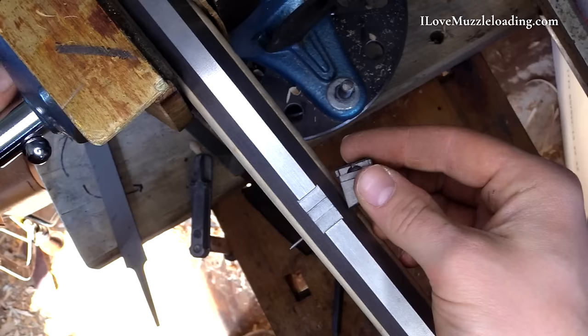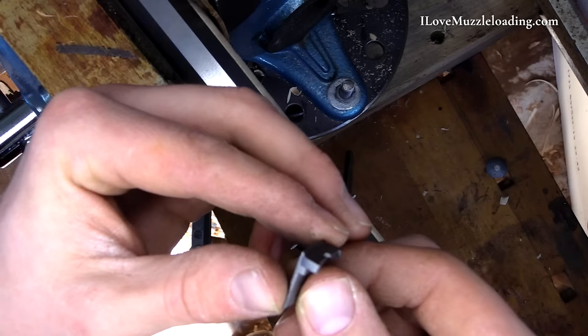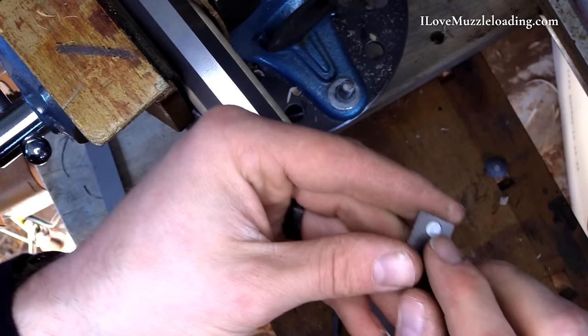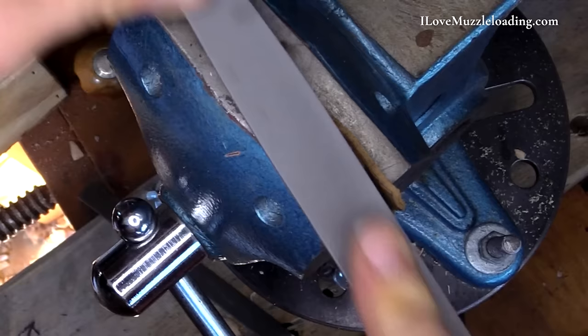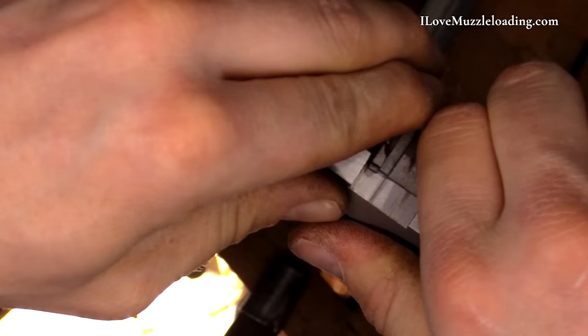Next I'm going to take a look at our sights. We have our rear sight — cast steel — and we have our brass front sight. Our rear sight needs a little cleanup, and we need to take off this casting gate. Using the dovetail file now, come in here and start working that open.